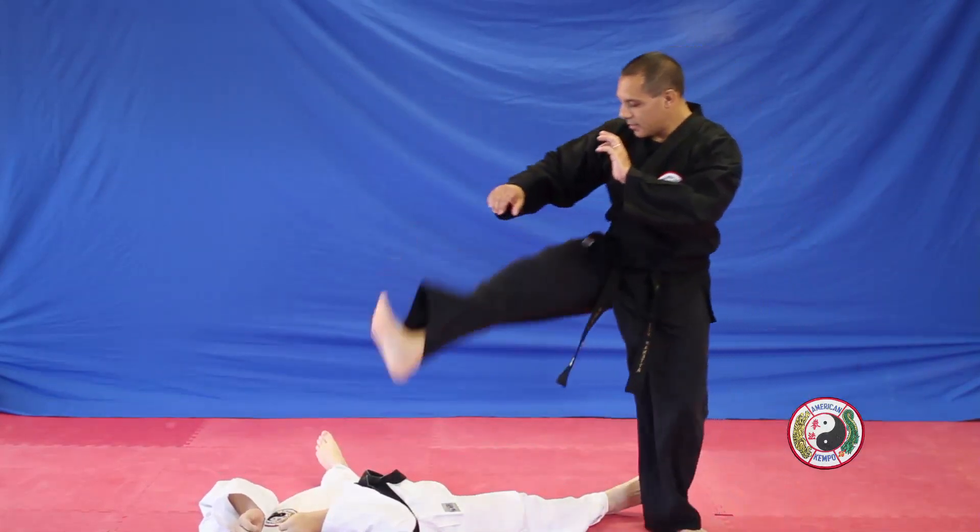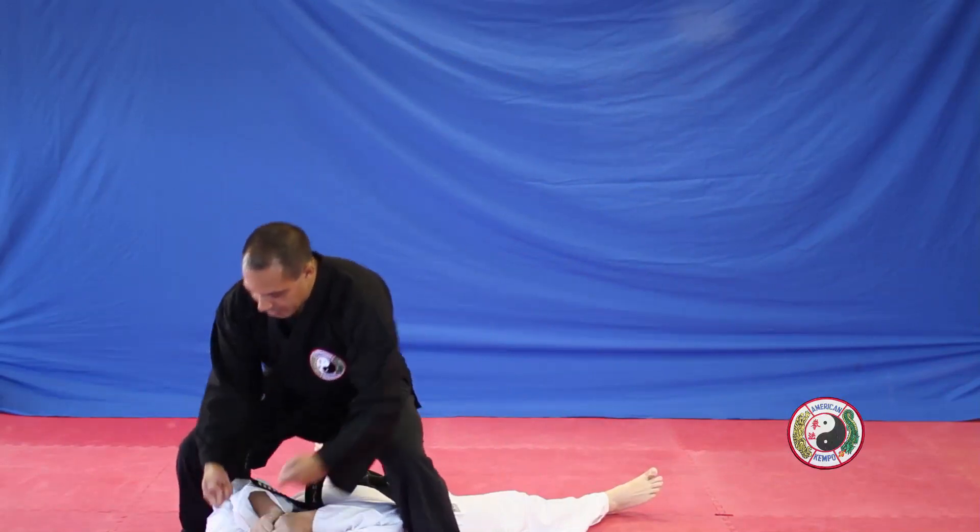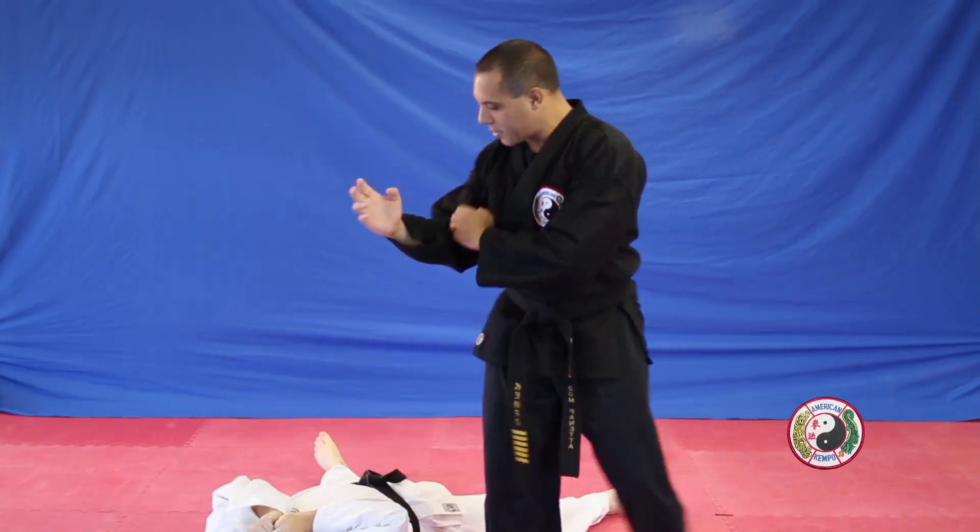Right leg stomp on the groin, jump over, immortal man's to the eyes, trigger fingers to the temples, kick to the face, cross and cover.